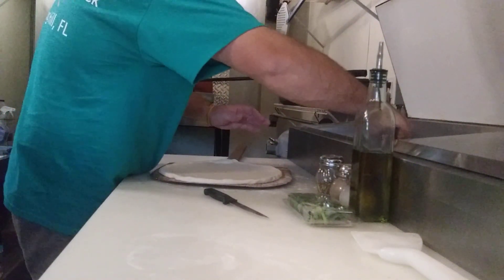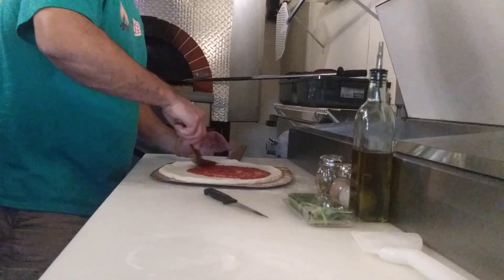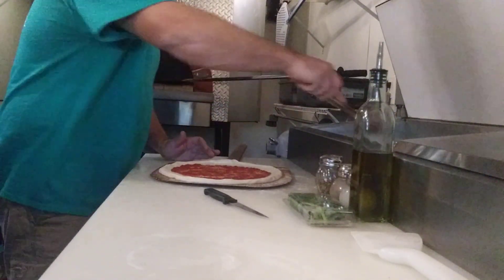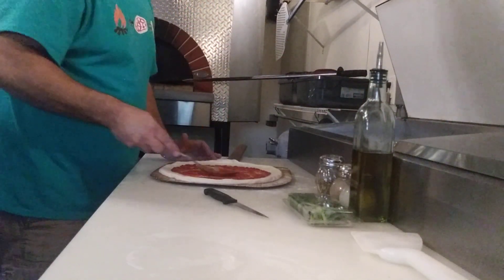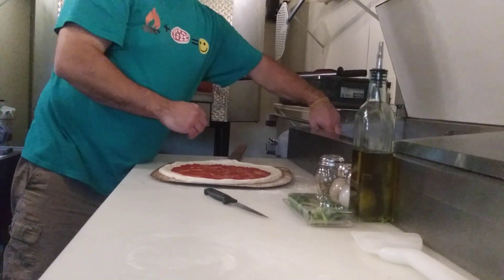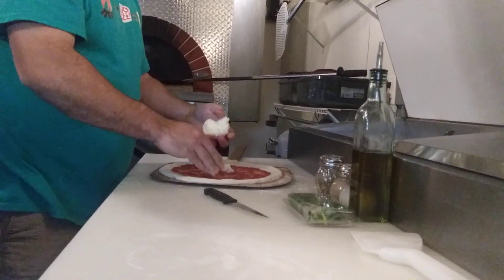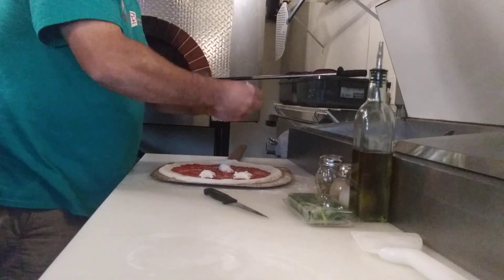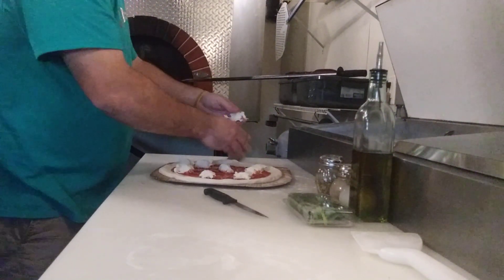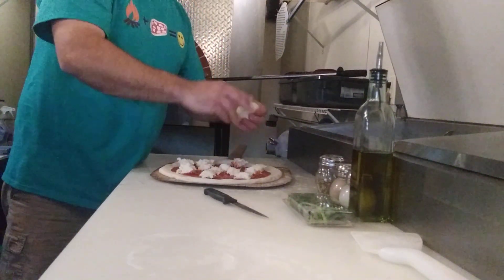Fresh San Marzano sauce — a little bit more. Instead of shredded mozzarella on this, you break up the whole mozzarella balls — just tear some chunks off. This pizza just smells wonderful, looks wonderful, tastes wonderful.